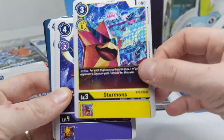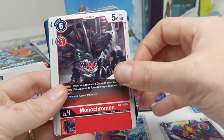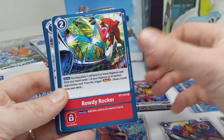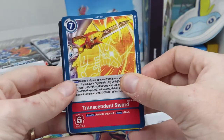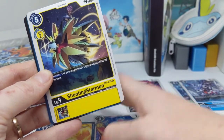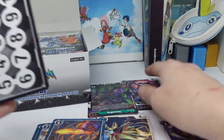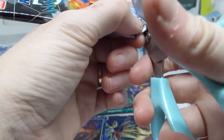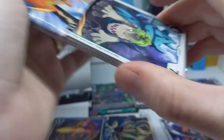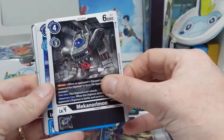It's interesting — I've got Starmons with an S; I've always seen it written with a Z. Monochromon is hanging out in his shop from Digimon World 1. I mention this in every unboxing video but I absolutely adore how the card game references different parts of the franchise — video games, the anime, the virtual pets. It's a nice combination across the whole franchise, not just the card game or just the anime.